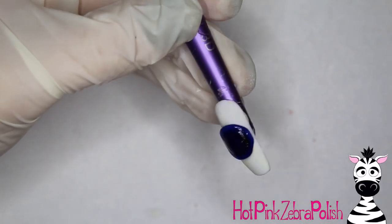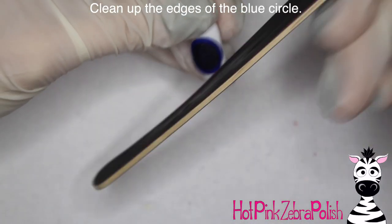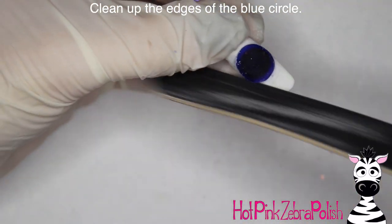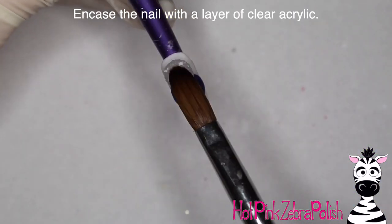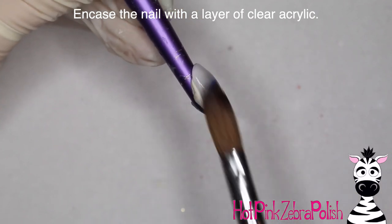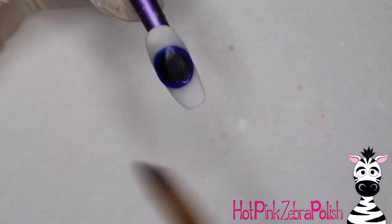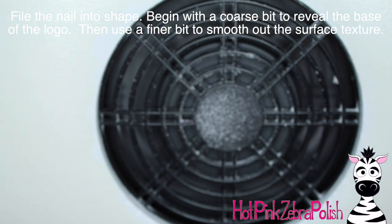Depending on your acrylic, you may be able to see a shadow of where the red circle is, which helps you gauge the thickness of the blue ring. If your blue is so opaque you can't see through it, just add acrylic around the outside edge without completely covering the red circle. Clean up the edges with a hand file, dust off the nail, and then encase it with a layer of clear acrylic — building up the top and bottom more than the center. Then go ahead and file this — it's really fun because you can start to see the design show through.